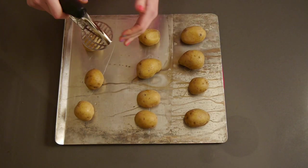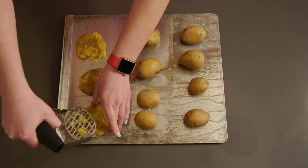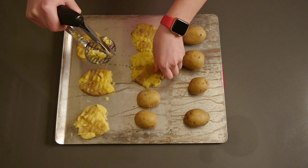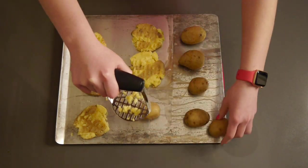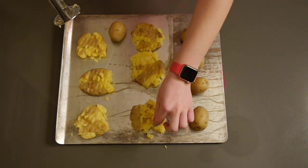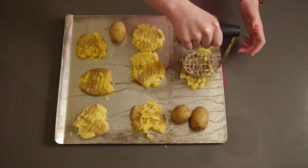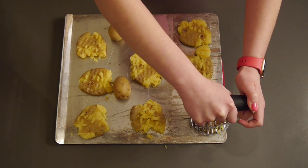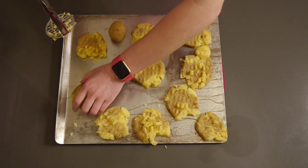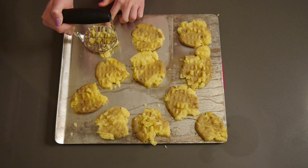After those five minutes, you place them on a tray — you don't need to line it — and take either a fork or a potato masher to mash the potatoes down. I really liked those little bits that fell off because they got really crispy. The recipe says if you mash them more, they'll be more crispy; if you mash them less, they'll be more fluffy inside.